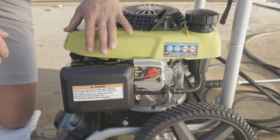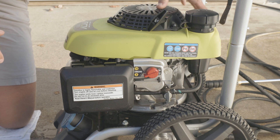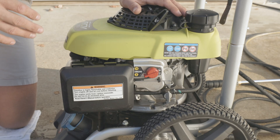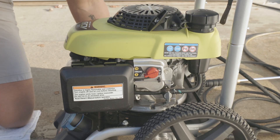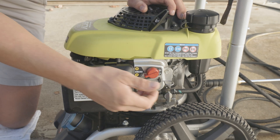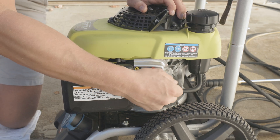Now that we've replaced the carburetor on our engine, it's time to test it. We've added some fresh ethanol-free fuel to our fuel tank and hooked up our pump to water — when testing, you want to make sure you have water running through the pump so it's not running dry, as running it dry or too long with standing water can cause damage and failure to the pump. With water hooked up, we'll let that cycle through a little bit and go through our starting procedure: switch in the on position, fuel valve open, and choke.